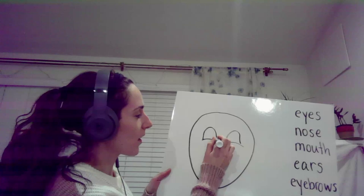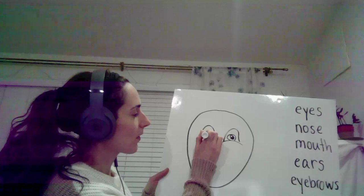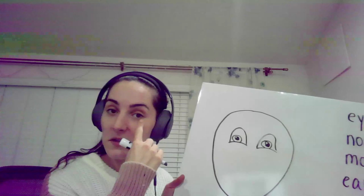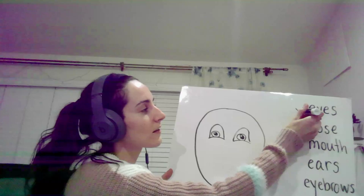One, two. Let's add a little more. Very nice. One, two, one, two — two eyes. Check!